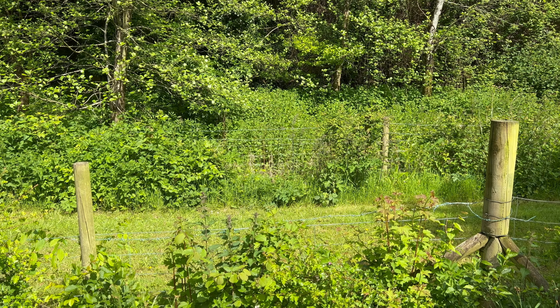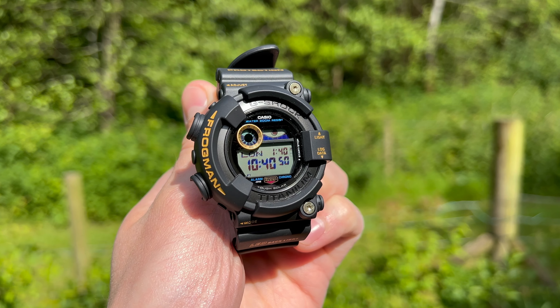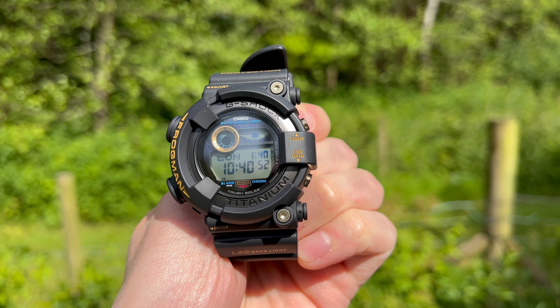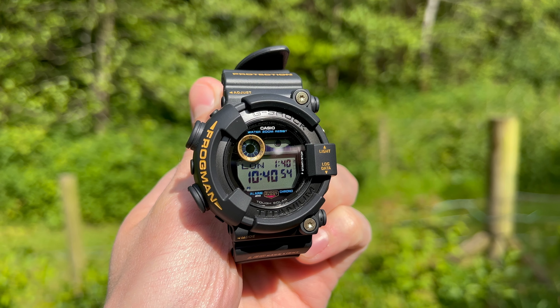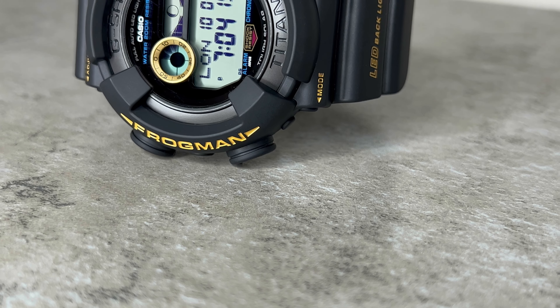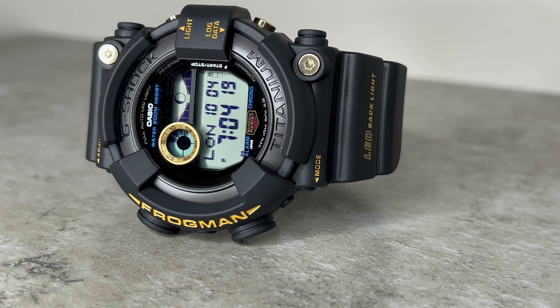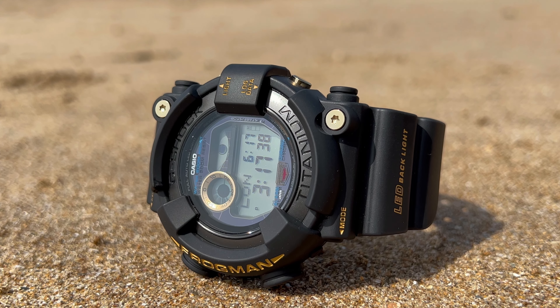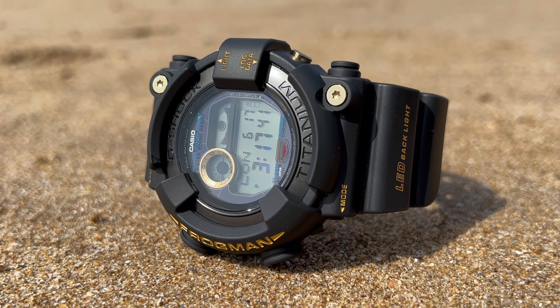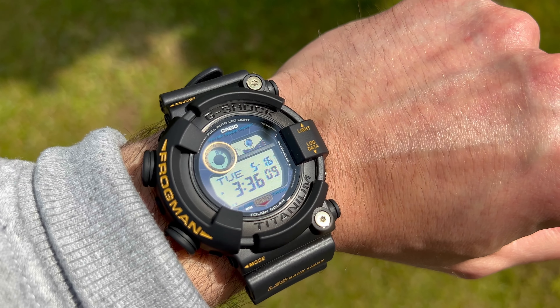The G-Shock Frogman GW8230B-9A is protected by mineral glass and features a multi-section display that provides easy access to various functions and information, all presented in an easy-to-read positive display. The three sections of the screen serve different purposes to enhance functionality and usability, with the main screen showing the time and date as well as the watch's many functions as you navigate through — the large, bold digits making this one incredibly legible.